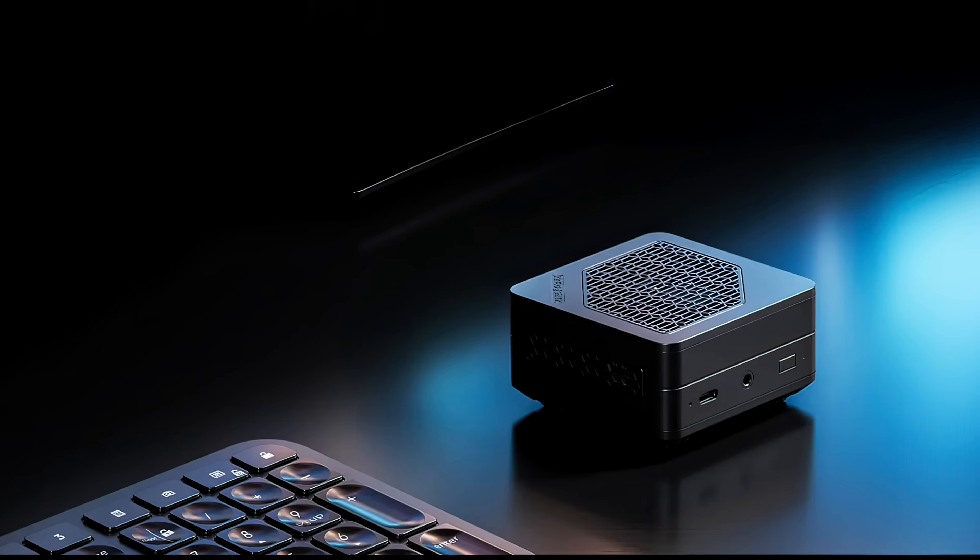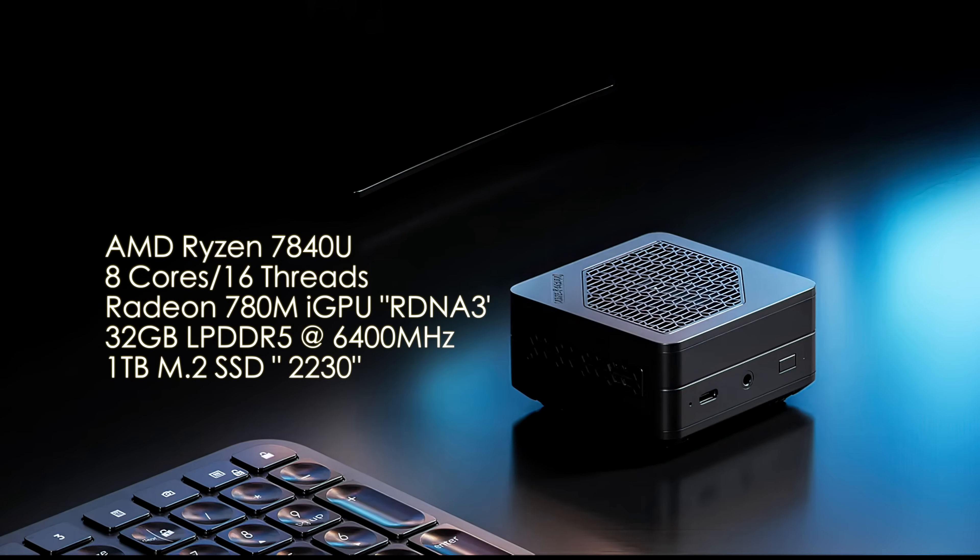To give you a rundown: we've got the AMD Ryzen 7 7840U, 8 cores, 16 threads, clocking up to 5.1 GHz. Built-in Radeon 780M iGPU based on RDNA 3. 32 gigs of LPDDR5 at 6400 MHz, and a 1 terabyte 2230 M.2 SSD.